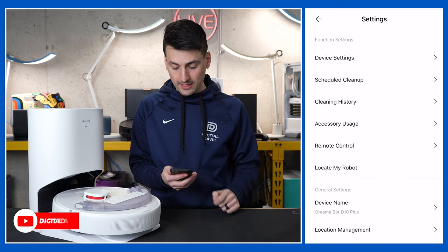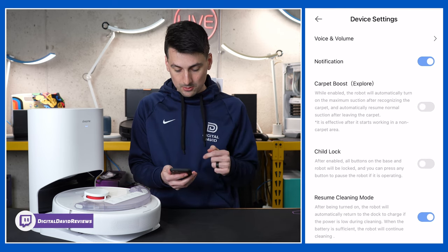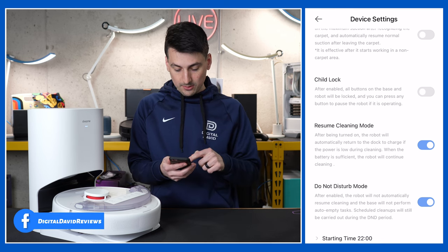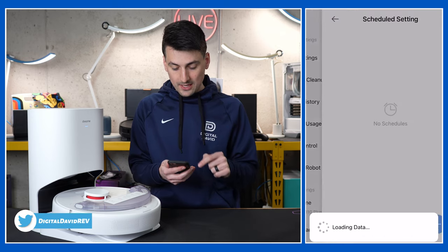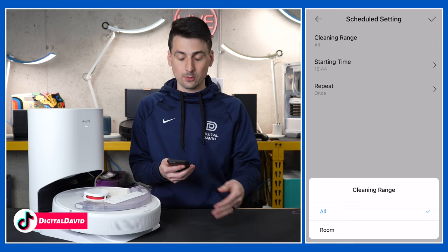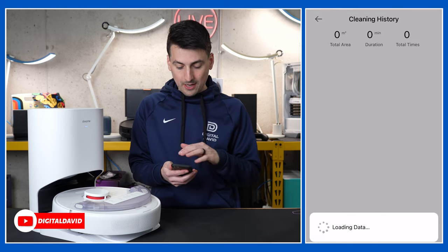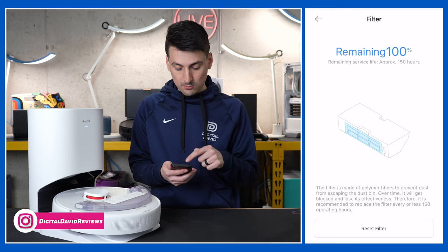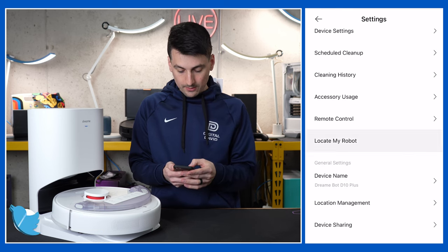Let's go over the device settings — that's the three dots in the top right corner. Under function settings we have: device settings, time zone, voice and volume, notifications, carpet boost toggle, child lock, resume cleaning mode (so if battery gets low it'll go back, charge, and continue cleaning), do not disturb with adjustable hours, scheduled clean-up where you choose the hour, minute, and days of the week. We also have a cleaning range to clean a particular room, cleaning history showing total area, duration, and times, accessory usage showing when to replace filters and brushes, and remote control options to drive it with your phone or locate the robot.